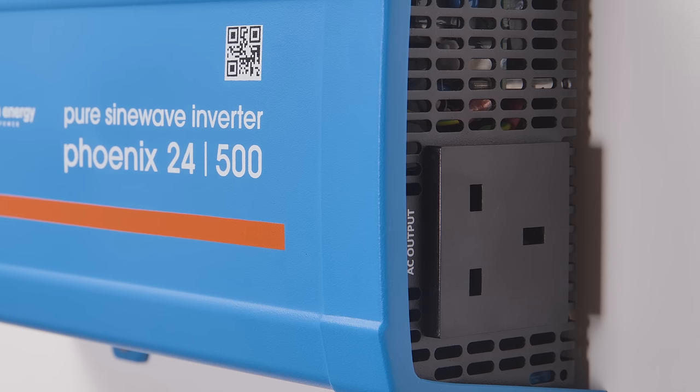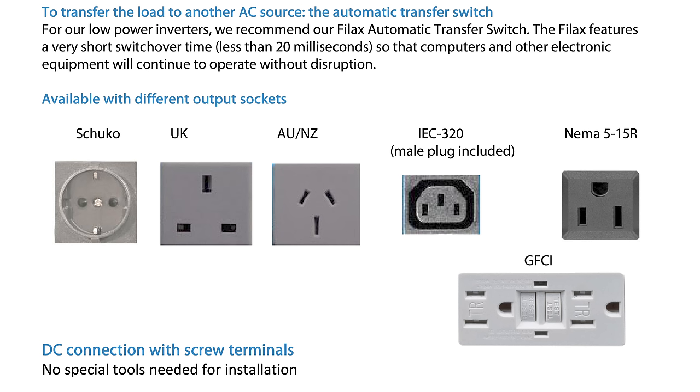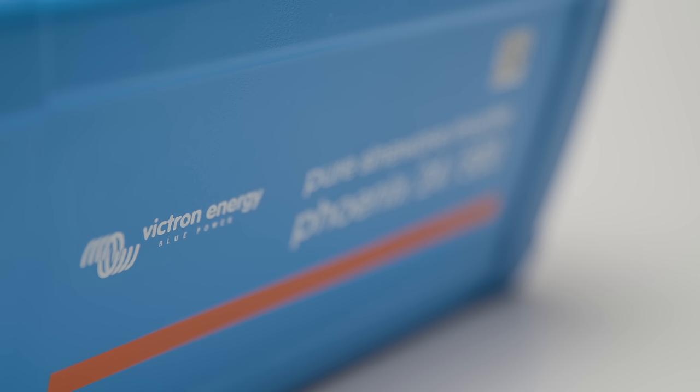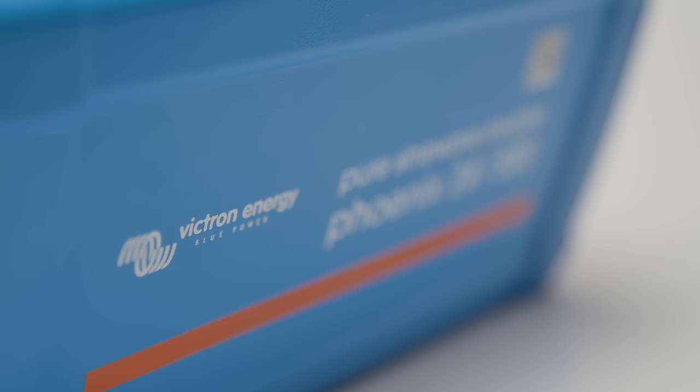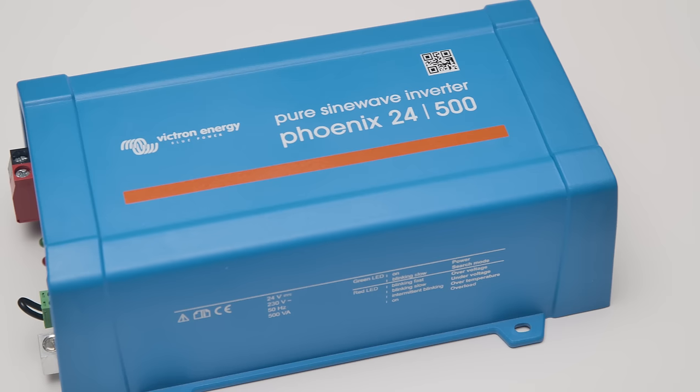An integrated output socket is on the other end of the unit and there are various plug options available. With 230 and 120 volt options, output frequency customisation and a variety of power options, this Phoenix Inverter VE Direct will reliably keep your AC loads on.